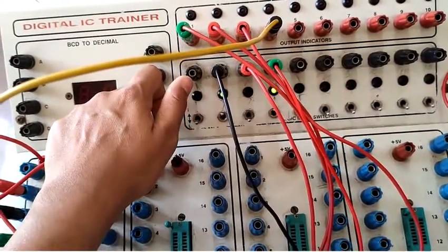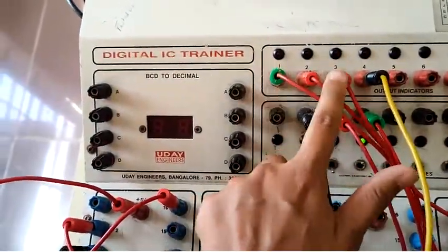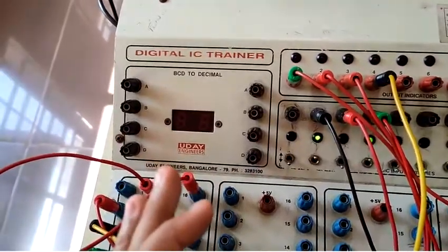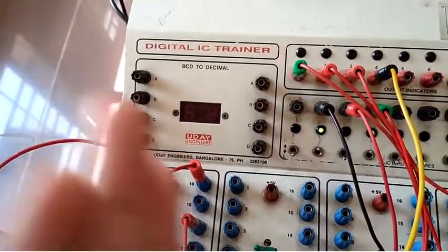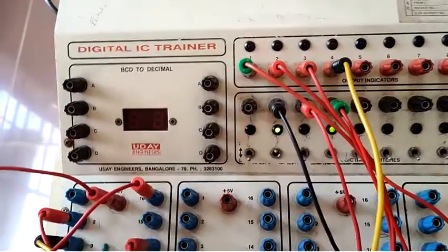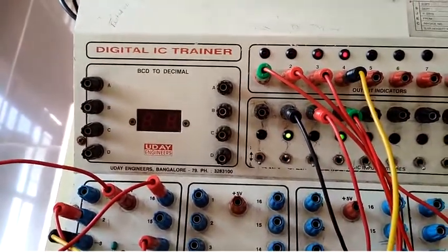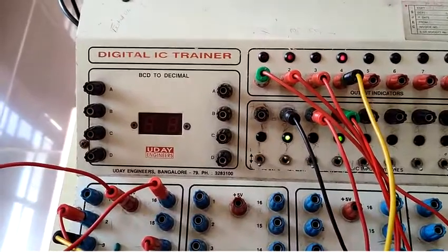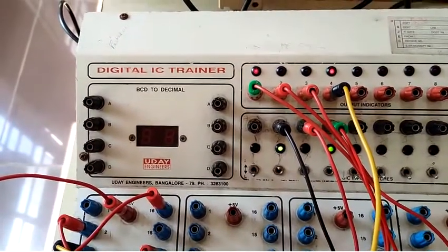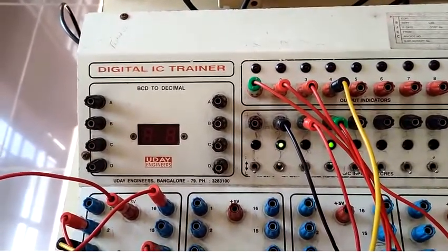Pin 14, the clear, is set to logic 0 and these are provided as switchable inputs. The outputs are QD (MSB), QC, QB, and QA — initially all zeros. Applying the first clock pulse gives decimal 1, then decimal 2, decimal 3, decimal 4, 5, 6, 7, 8, 9. I have now completed 0 to 9. On the 10th clock pulse, all outputs are reset to 0.